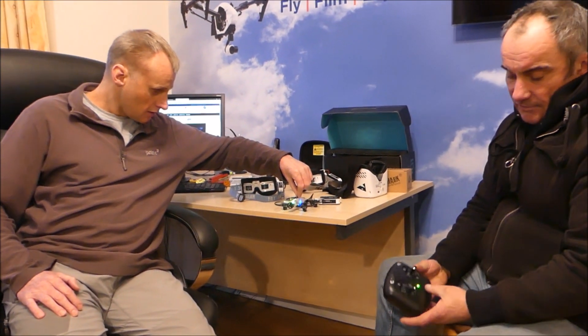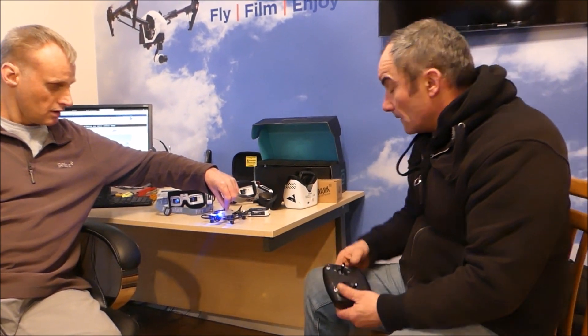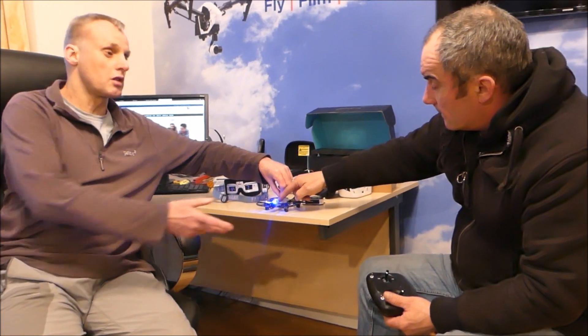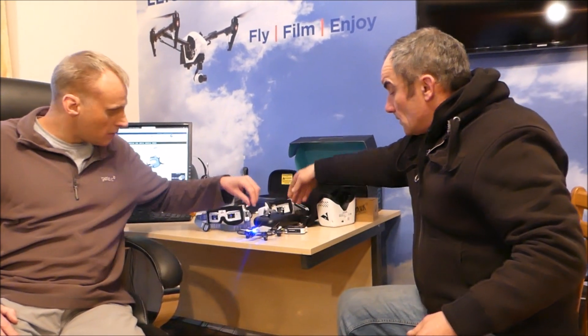You can switch the transmitter off now to see if it's actually got a failsafe on it. It's got a failsafe — if it goes out of transmission range it's just going to fall to the floor. You can also kill it in flight. As long as you're not in like elephant grass you should be able to see it. Tell us what you think to the sound of the motors.